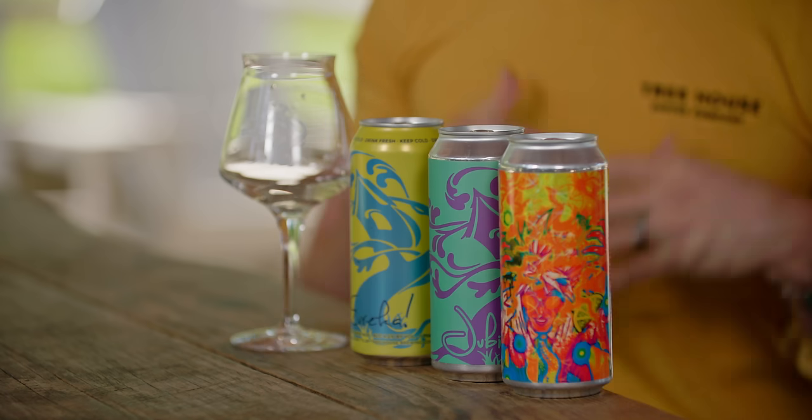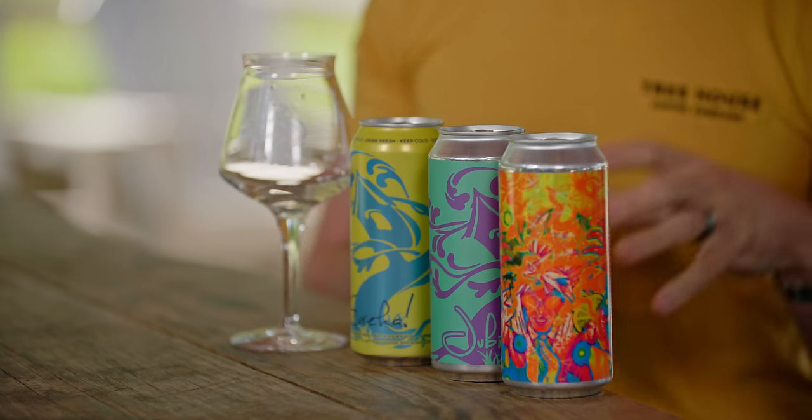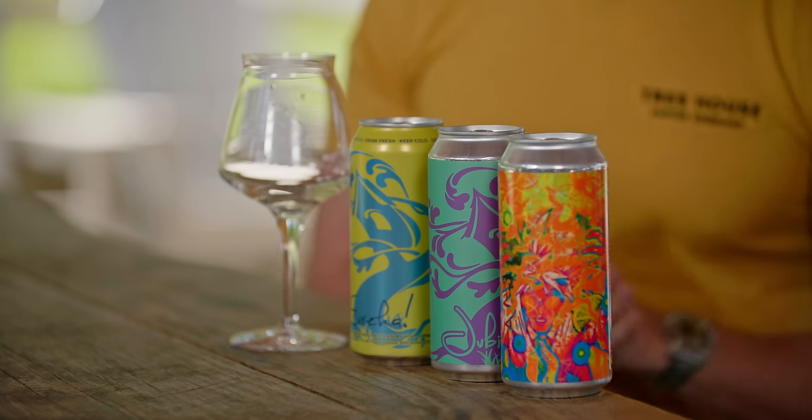So if you've ever had a Treehouse beer from across the country and said, "This is maybe not what I expected" — if it was shipped and wasn't maintaining its cold chain management at all times, that will affect the flavor profile and shorten the life of that beer that we've worked so hard to put perfectly into these cans. Keep your beer cold and drink it as freshly as possible; you'll be rewarded with better beer every time.